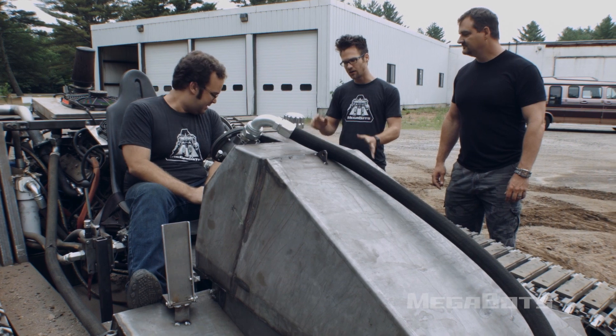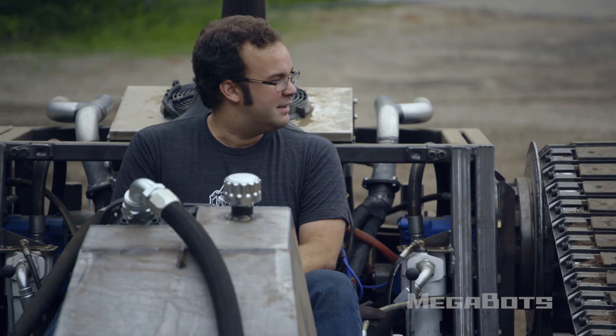So it looks like the basics are all kind of buttoned up here. I'd love to get our computer-controlled valves on and see how they do.